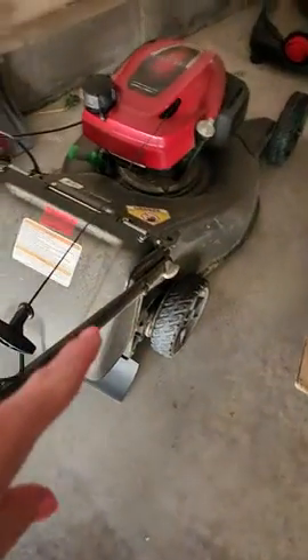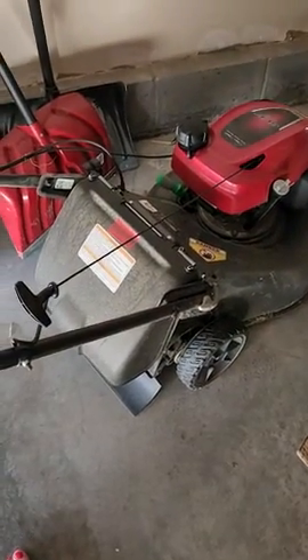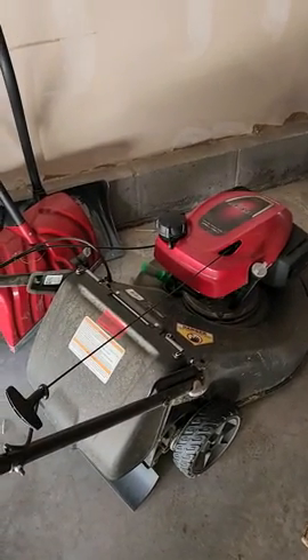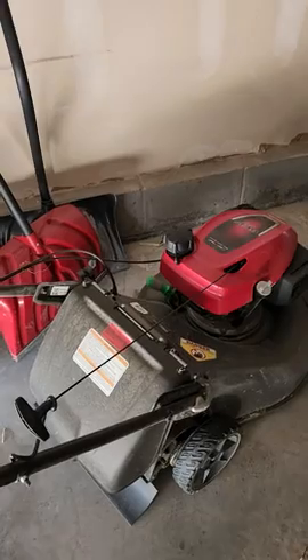The smart drive control is for the self-propelled function. If you push it down while you're mowing, the rear wheels will start to propel it forward. It has really great force on that, and this mows super well.